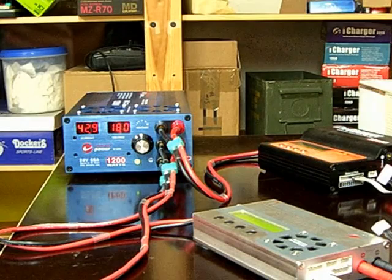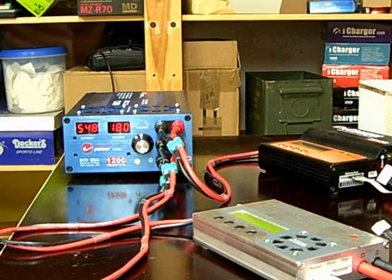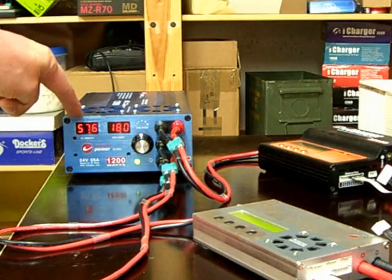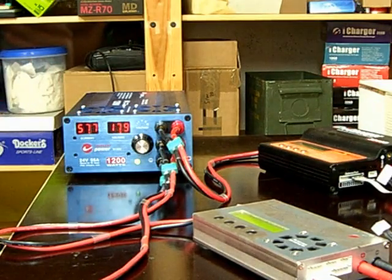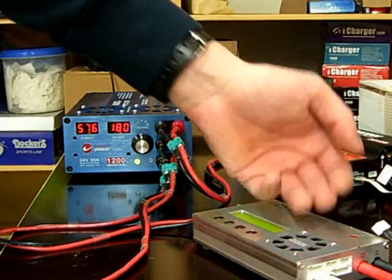I will start again now, powering up all the chargers. All the charge currents ramp up. Again we see that the output voltage is very stable — it stays at 18.0 volts, sometimes it goes to 17.9, but that's absolutely fine. The current delivered is even more than it is rated. The fans come on again and everything is staying cool.